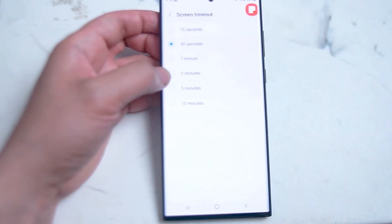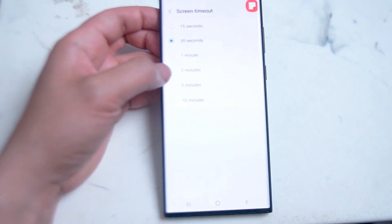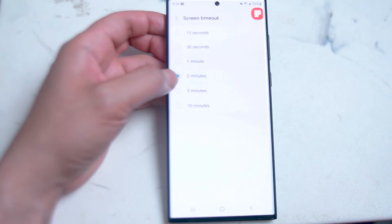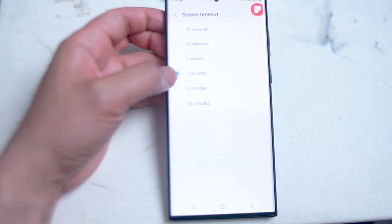You can set this in 30-second increments or set it up to 1, 2, 5, and 10 minute increments. I like to have it at two minutes, as most of the time I do have my phone fairly charged, so I can have my phone on for two minutes at a time without worrying too much about draining battery life.